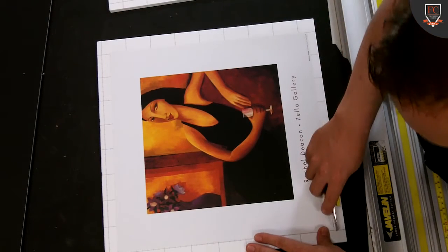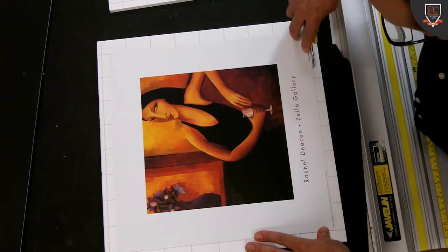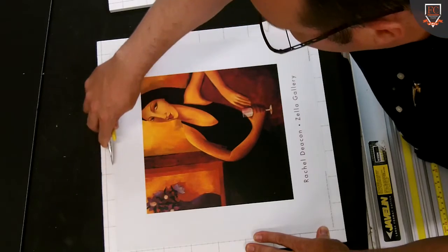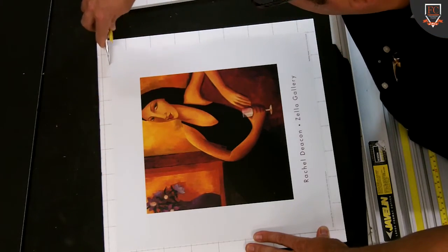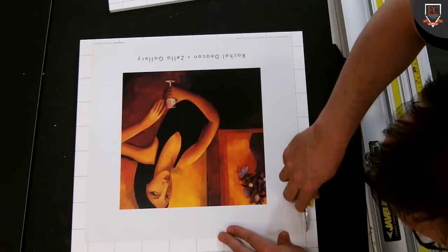This is the surface release paper, and underneath that release paper is a self-adhesive coating. We're going to actually mount the image — so first up, it's mounting the image.